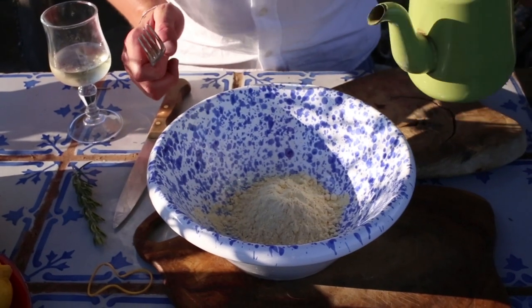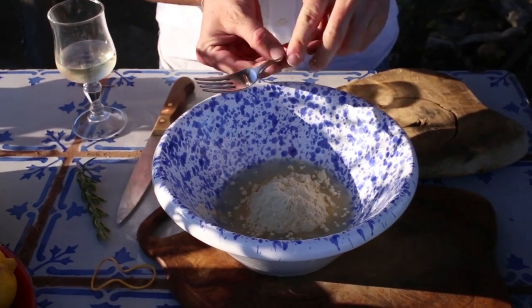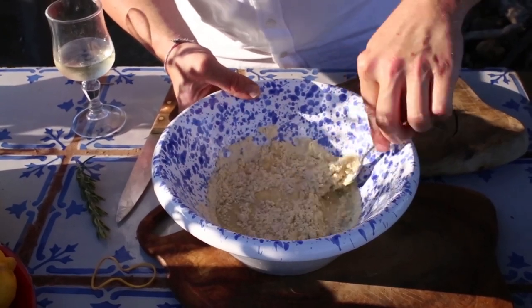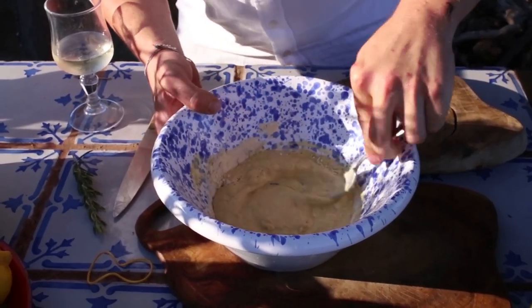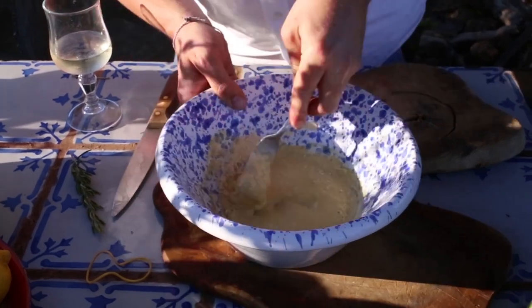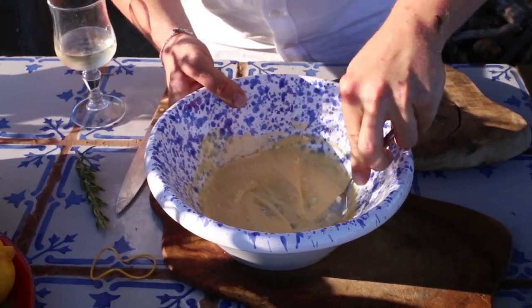Now we're going to add about 200ml of water, in a third at a time, otherwise we'll get a lumpy batter. So add a little bit of the water and blend it in until we've got a very smooth batter, then add a little bit more water until we've got the perfect consistency.